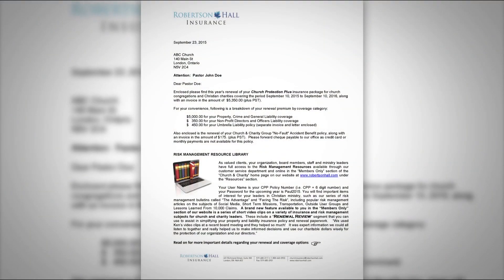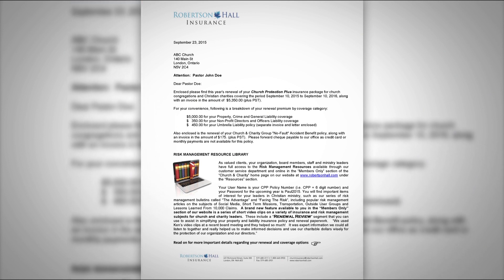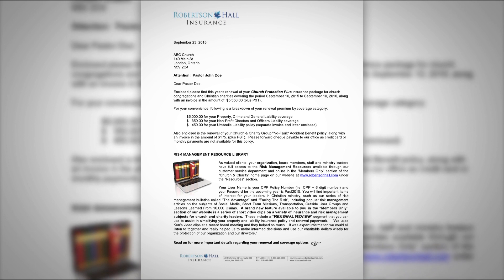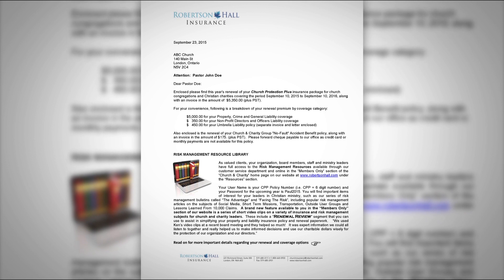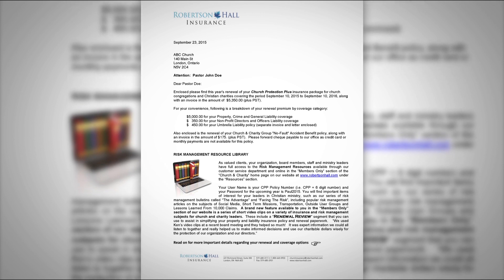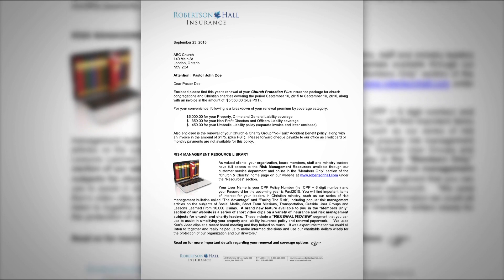If you take your renewal package envelope and open it up, you will notice that there is an insurance renewal cover letter which will explain much of the documentation inside your policy. One of the first things you should look at in your renewal letter is the name of the contact person on the letter. We understand that your organization's key contact person may change from year to year, and it's important that we keep updated on the proper person to send this to. If there has been a change in your contact person, please let us know, as that will get the documentation to you in a more timely fashion.